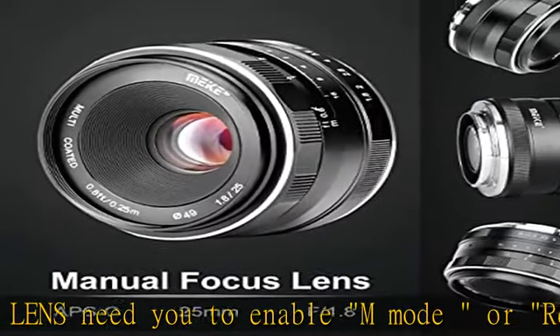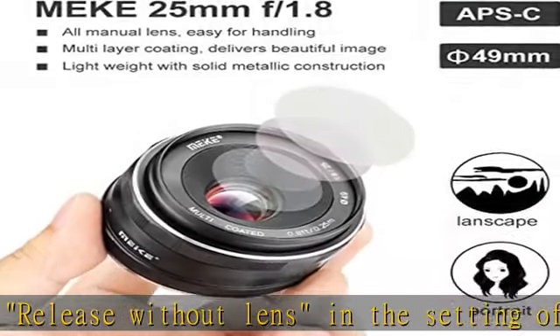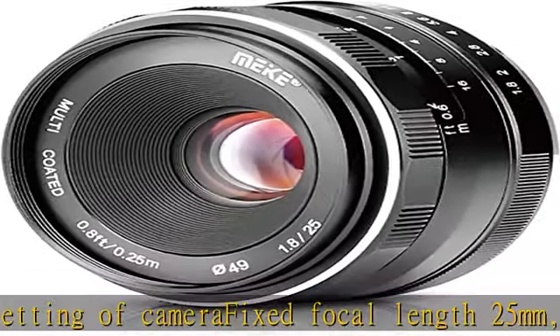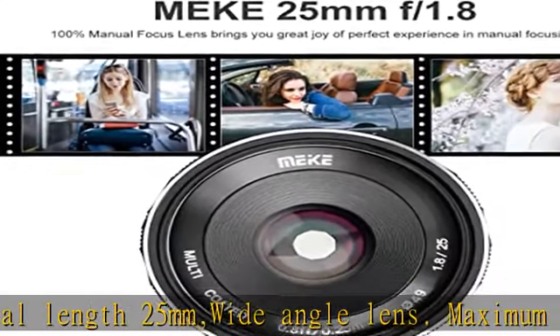Maximum aperture of f/1.8-16 delivers smooth bokeh, fit for close-up and portrait photography. Lens construction is 7 elements in 5 groups with multi-layer coatings. Minimum focusing distance of 0.25m. Full frame visual angle: diagonal 61 degrees, horizontal 50 degrees, vertical 35 degrees.